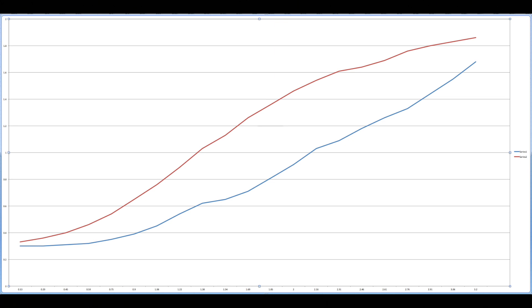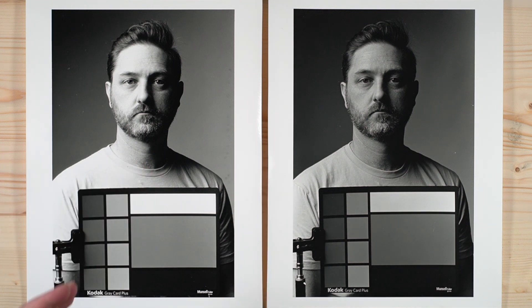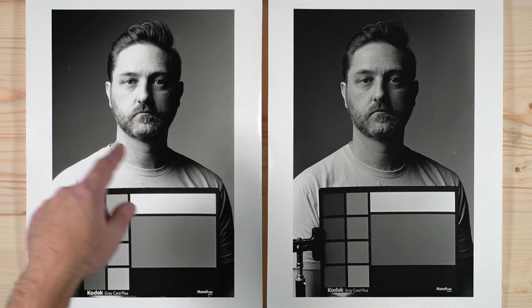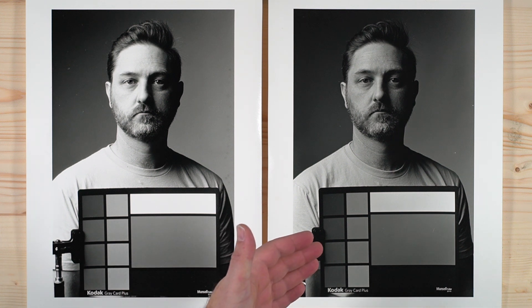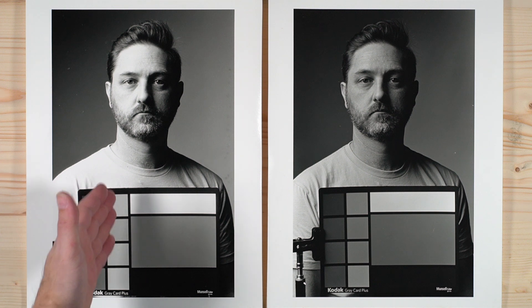Here we have Tri-X, and here we have Arista 100. Good news — this is shot at 100, so we are getting full film speed in stock D76. But the development time is a bit on the hot side, so we can see our highlights are a little too bright. That is just adjusting our development time to a little bit shorter and more reasonable. Immediately we can see that our spectral response here is just about exactly the same as it is with Tri-X. We have even tones down the right column and the left column, so we're going to get a nice tonal response that we would expect from a panchromatic black and white film.